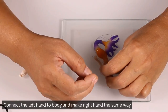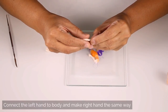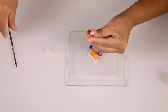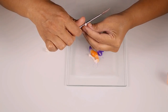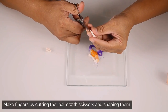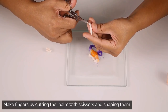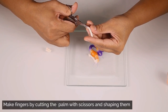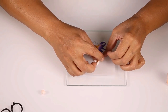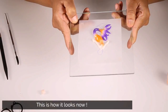Connect the left hand to the body and in the same way design the right hand. Use your tool to shape the hand, and use a sharp scissor to cut the polymer clay and shape the fingers. Now we will connect the right hand to the mermaid's body. This is how it looks right now.